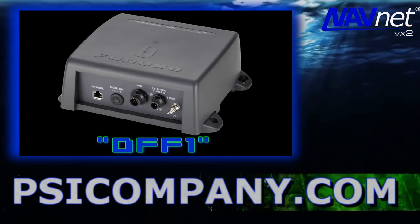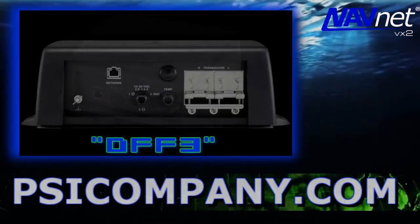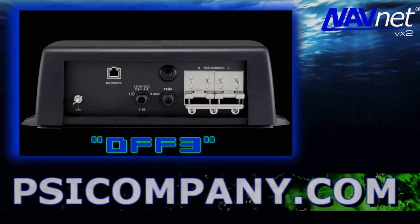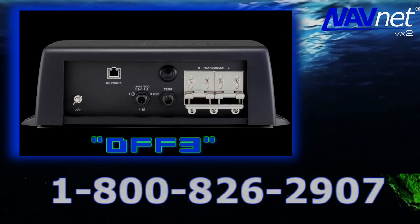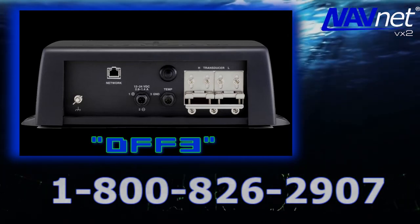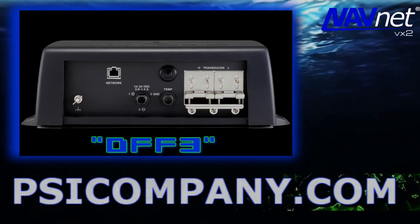This fish finder operates down to 2,500 feet. Or, if you're looking for more power and desire deeper penetration, consider the Furuno DFF3 fish finder, available in frequencies from 28 to 200 kilohertz. This is a dual frequency fish finder module and delivers output power up to 3 kilowatts.